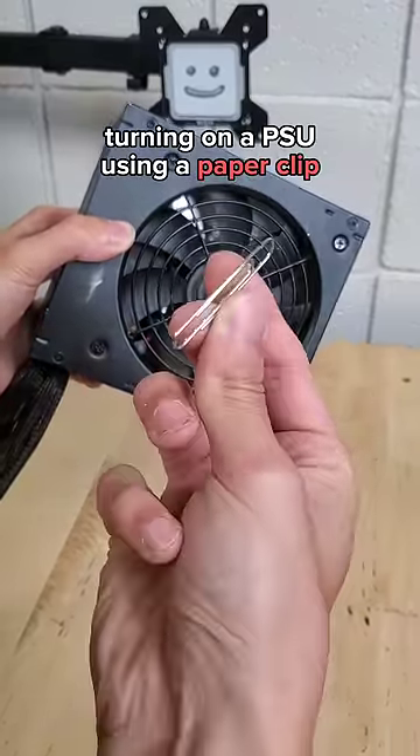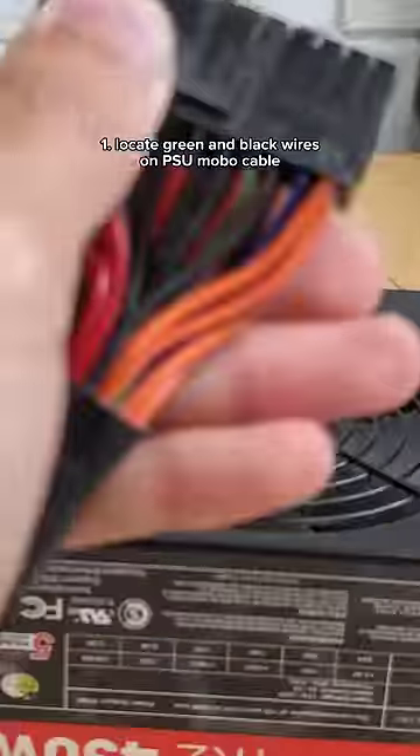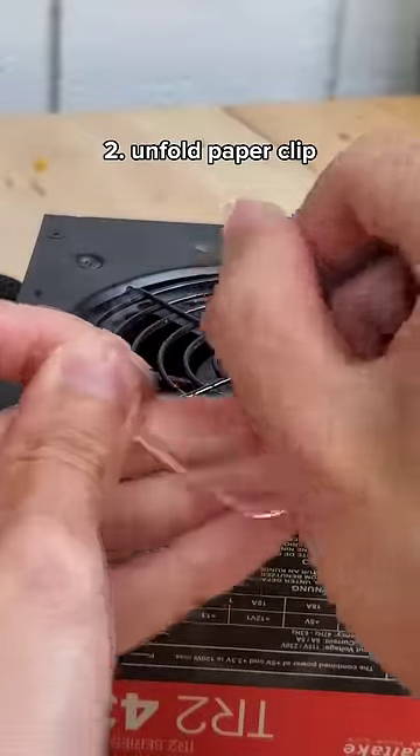Turning on a power supply using nothing but a paper clip. Grab your power supply's motherboard cable and locate the green wire, which should have a black wire on either of its two sides. Next, grab your paper clip and unfold it so that the two prongs are right next to each other.